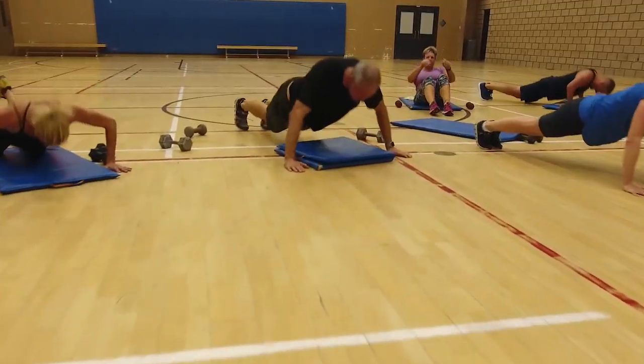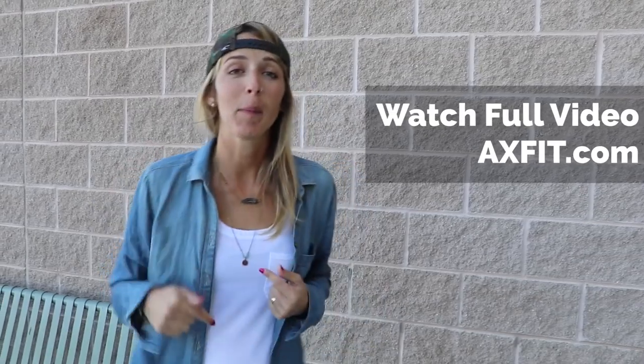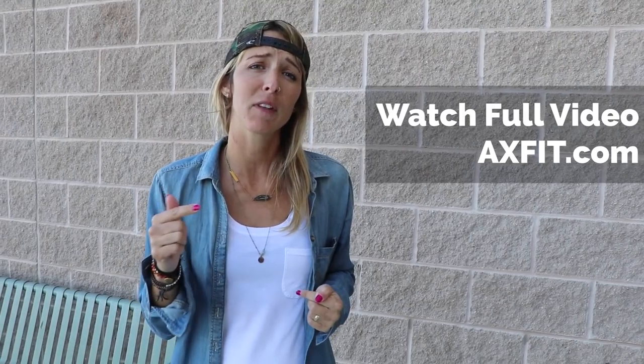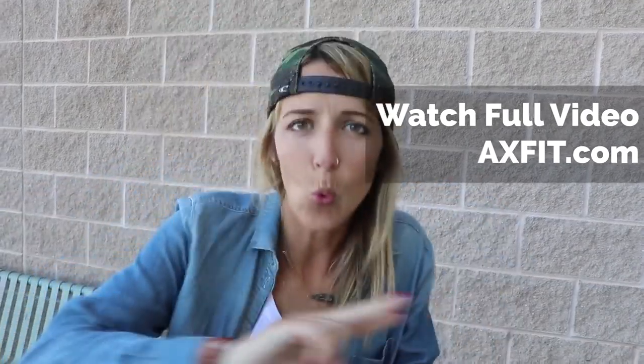Guys, awesome job. How do you feel, good? I hope you guys liked that workout. Comment below, I want to hear from you guys. I love hearing from you — what do you want to see? Circuits, group, single stuff, let me know. And if you want the full breakdown and hour-long video of this workout, check the description below. See you guys next week. Peace out.